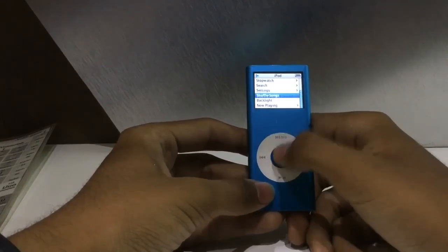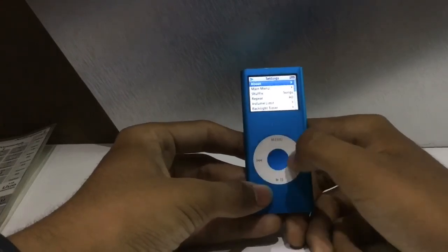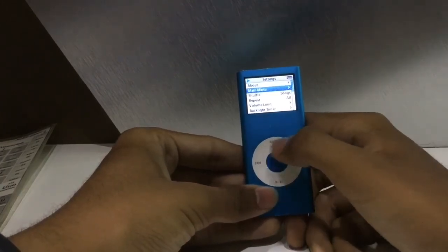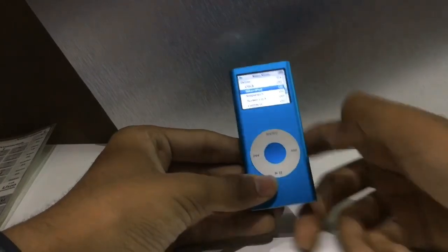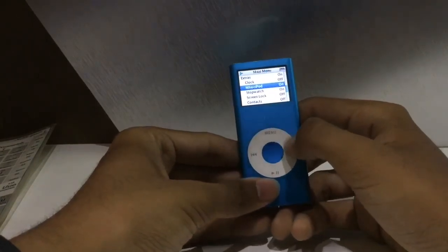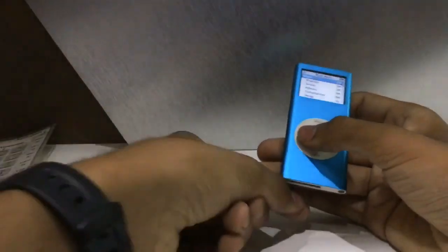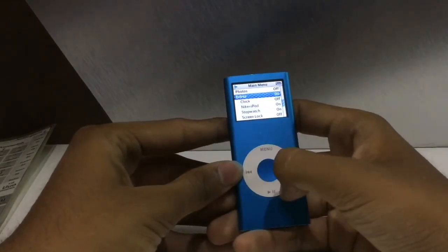Let me walk you through the settings to show the functionality this thing offers. You have 'About' — showing the name, capacity, how much is available, and the firmware version. You can customize what appears on the main menu. There's a built-in feature called Nike+ iPod: you connect a sensor here and put another sensor in your shoe, and it counts your steps. Handy feature, though it would have been better if the sensor was already integrated.